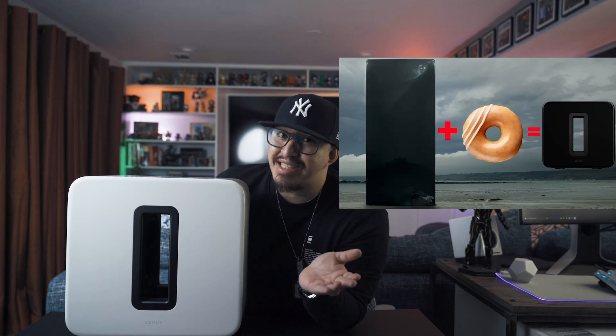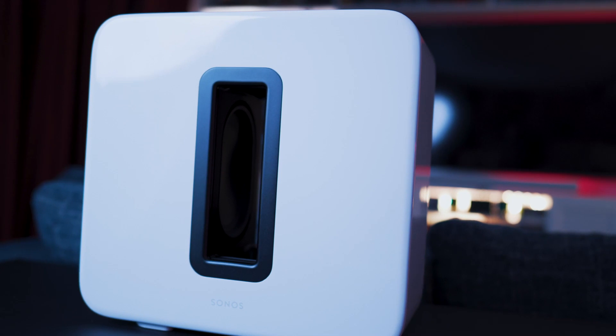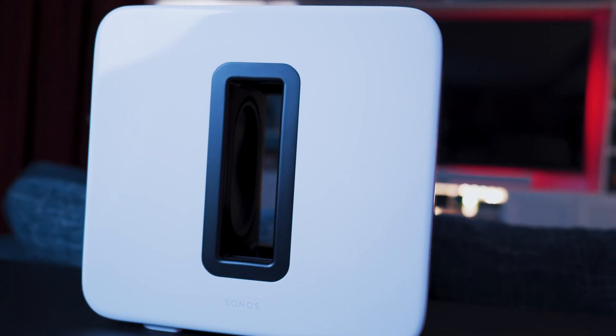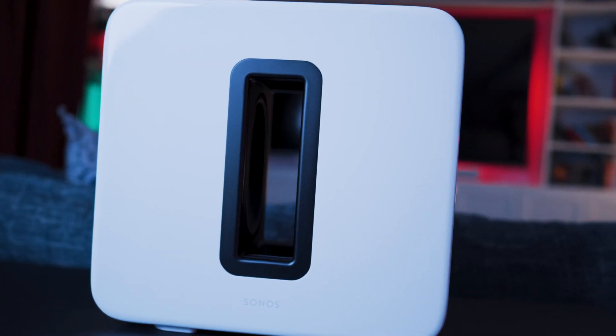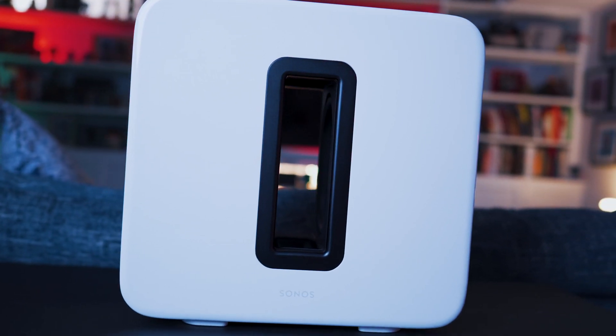Personally for me, the design language elicits the image of a love child between the monolith from 2001: Space Odyssey and a glazed Krispy Kreme donut. Although the design aesthetics are relatively unchanged from its predecessor, there are some major internal upgrades that make this a worthy counterpart to any of the Sonos speakers on the market, as well as a huge upgrade if you pair it with some of the older Sonos speakers.